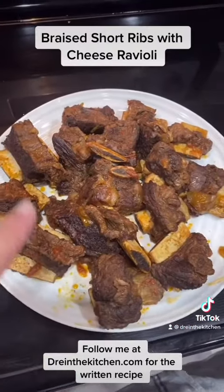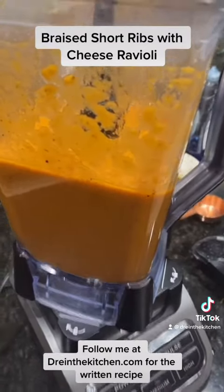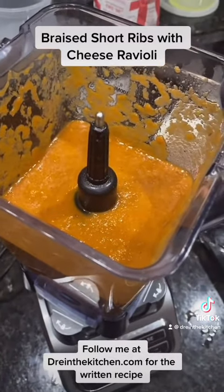After three and a half hours, I removed it and now watch what I do with the beautiful sauce. Take the beautiful sauce, degrease it, put it in a blender and put it on high really quick. Zap it together and there is a beautiful sauce.